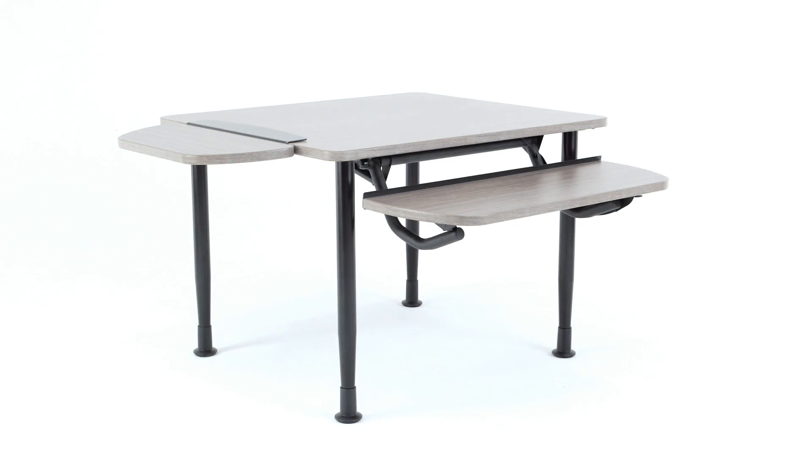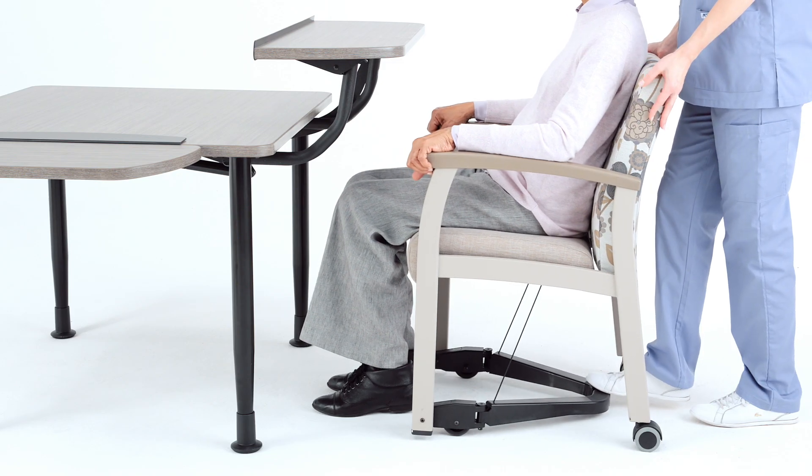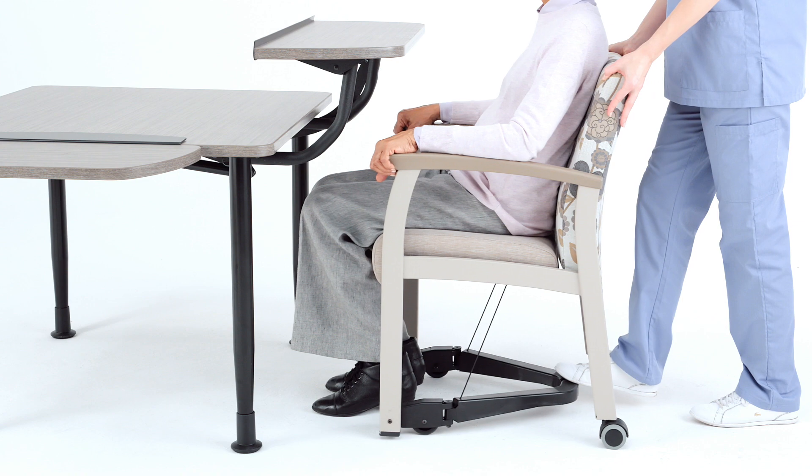Enable tables offer a surface and extra legroom to accommodate individual needs and mobility challenges, allowing users to join mealtimes or activities and sit with others comfortably.